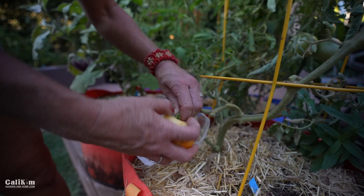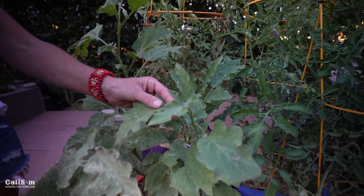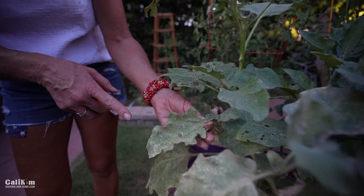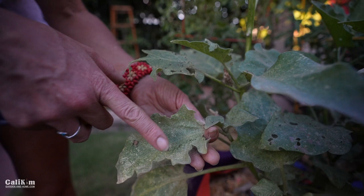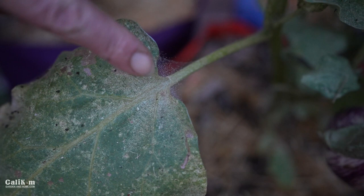Here's a perfect example of spider mites — this plant is really getting taken over. They love the hot, dry weather, which we've had a lot of. You can really see the speckling of the leaves. Once the plant gets that, it's really hard to get rid of them. The best thing you can do is catch them right away and spray with insecticidal soap. You can even see they're making little webs here — teeny tiny little spider mites. I think I'll probably have to go ahead and take this plant out, unfortunately.